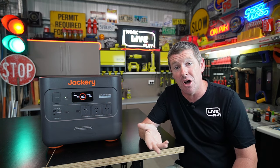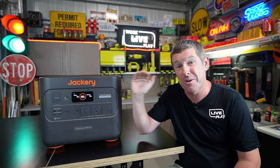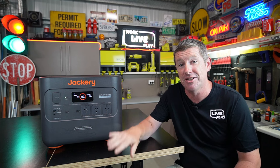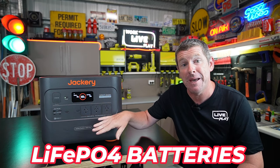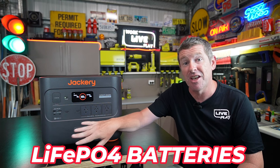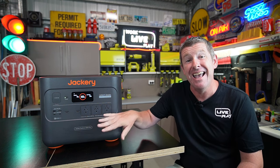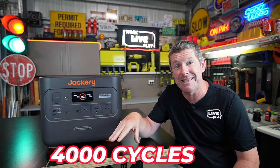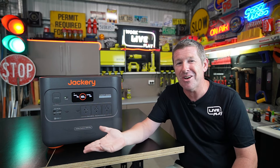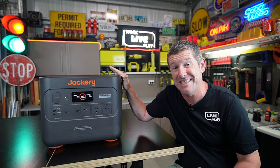The Jackery Explorer 2000 Plus is pretty much right at the top of their product range. The big change here is that they now have LiFePO4 or LFP battery packs inside them, so they're a lot safer, a lot more efficient, and they'll last a lot longer — getting up to 4,000 cycles before the capacity drops down to 70%. That actually gives these a lifespan of 10 years.